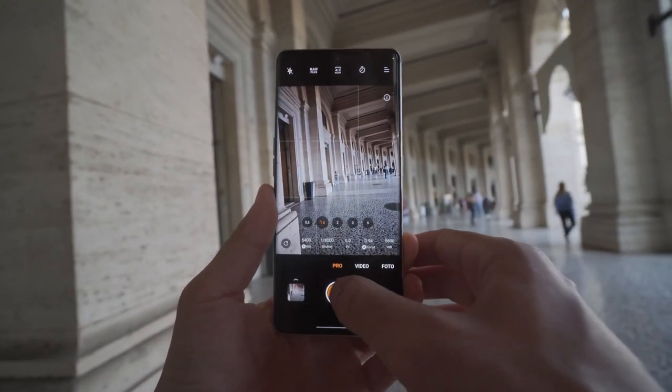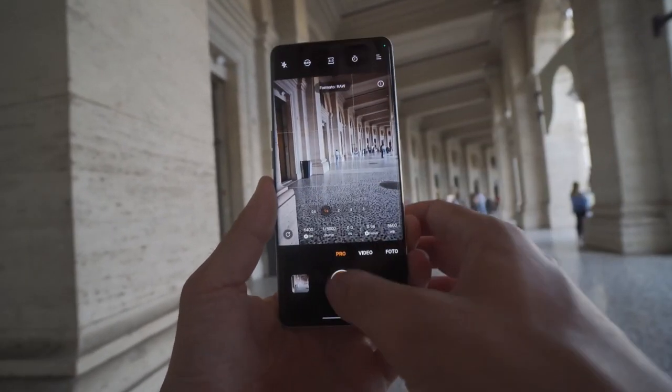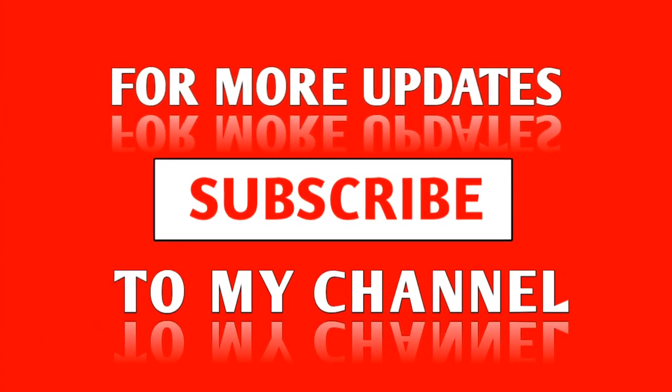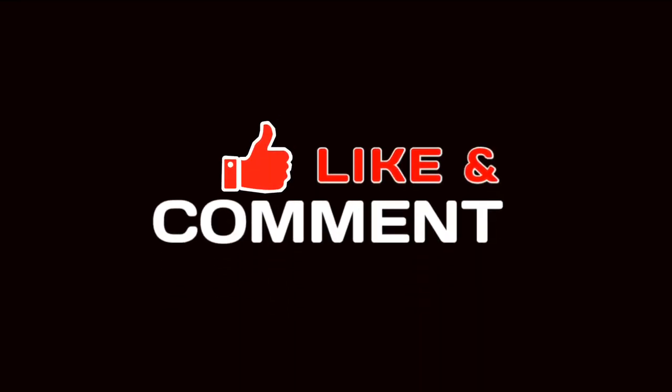That is everything I want to talk about for now with the Find X6 Pro from Oppo. I really hope you enjoyed this video — I enjoyed making it. Be sure to give it a thumbs up and subscribe as well. A lot more content coming soon. Thanks for watching, take care, see you in the next video.